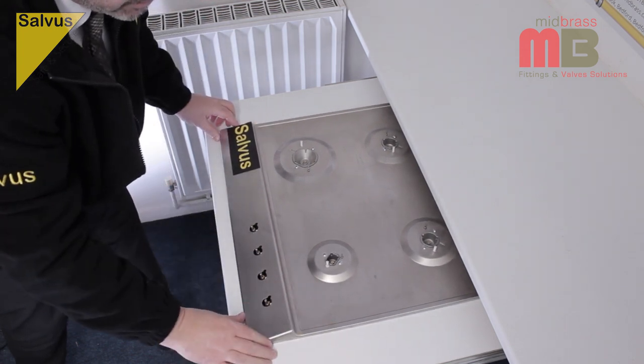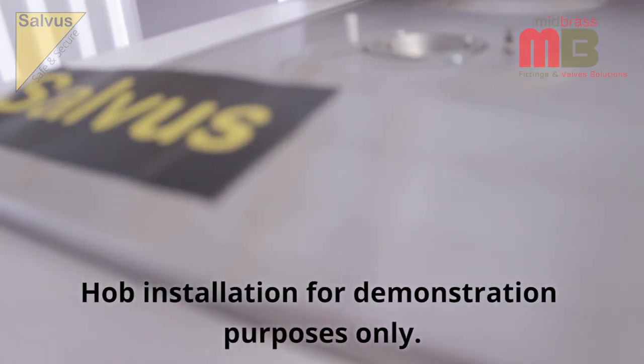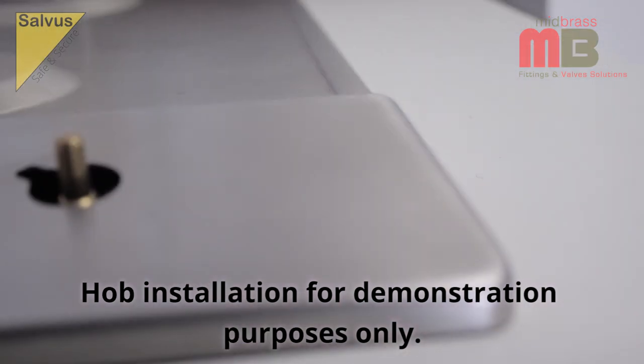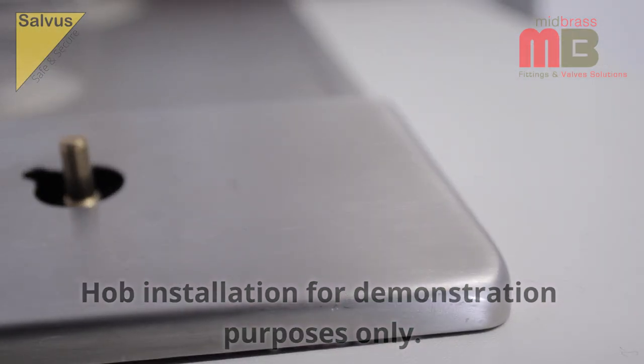When you are satisfied the gas hob is correctly positioned, assemble the hob retaining clamps and tighten the gas hob to the work surface as detailed in the manufacturer's instructions.